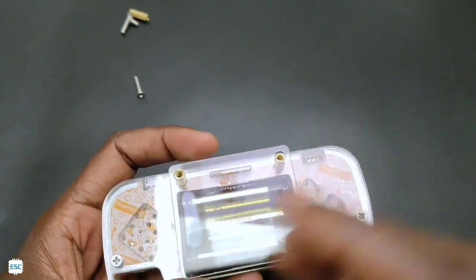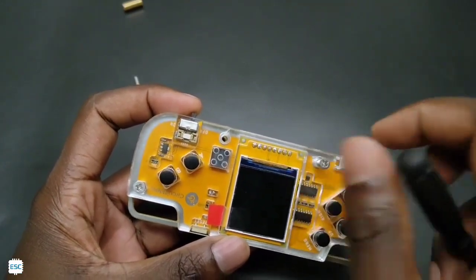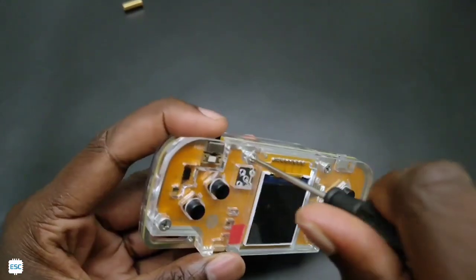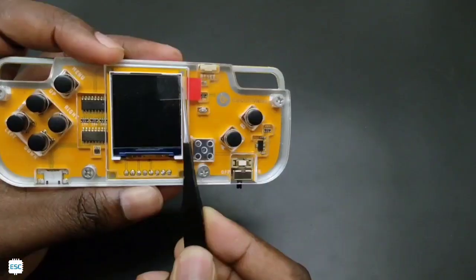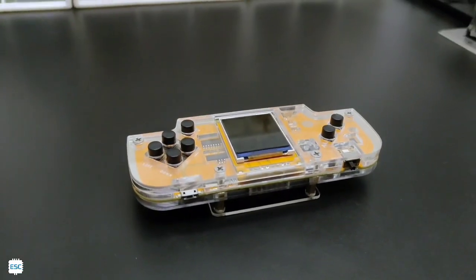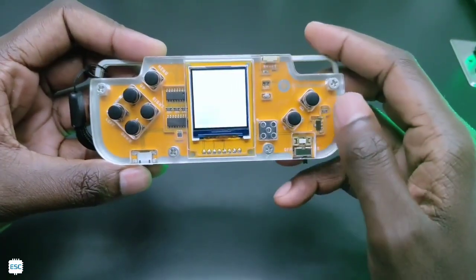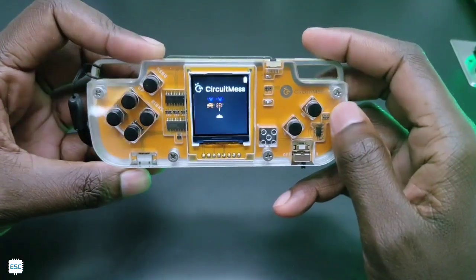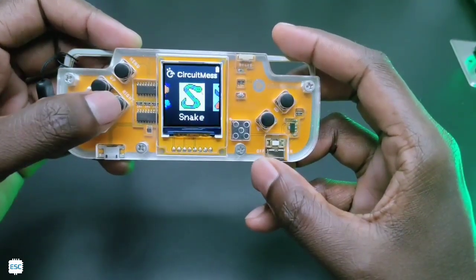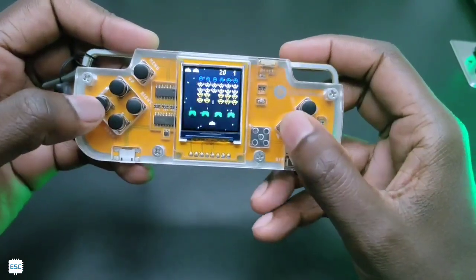Next, take the small sheet and place it above the battery holder and screw it. Finally, peel the screen-protecting tape — and that's it! You have just made your own game console. After turning it on, you can see the Circuit Mess logo, menus, and games. Beautiful, right? Let's play some games now.